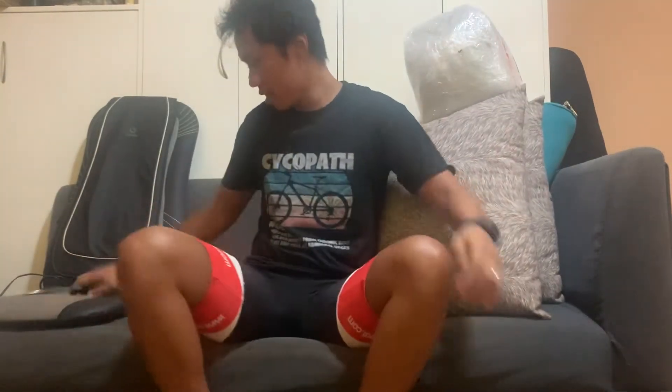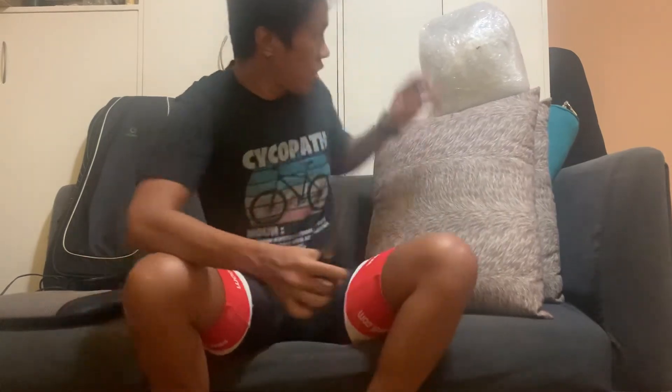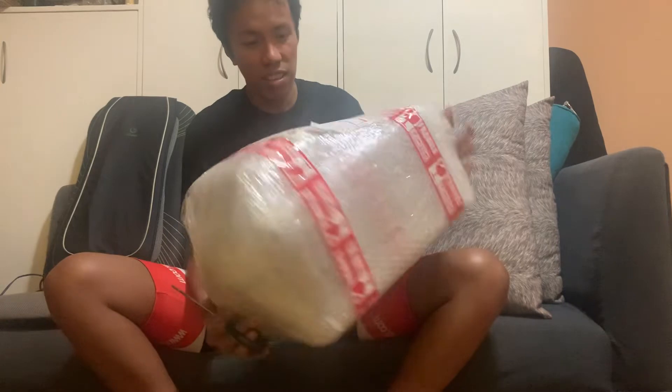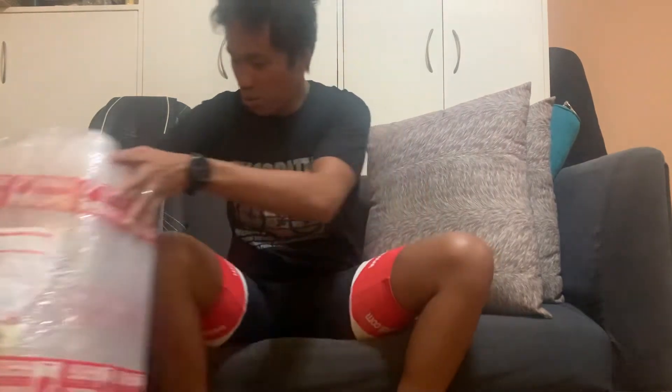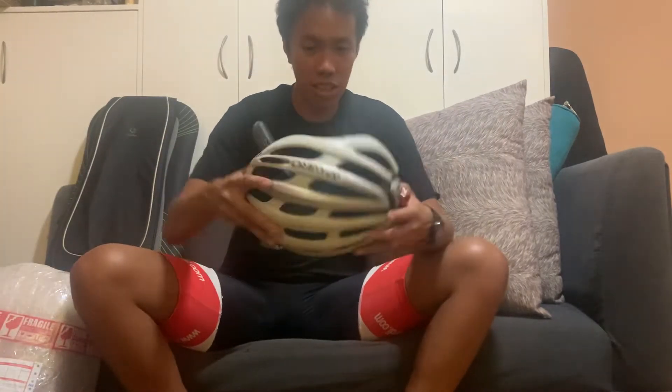All right, so today we're going to do an unboxing video — fresh in my mailbox — of the Giro Synth MIPS II helmet. Before I do that, I want to show you my previous helmet.